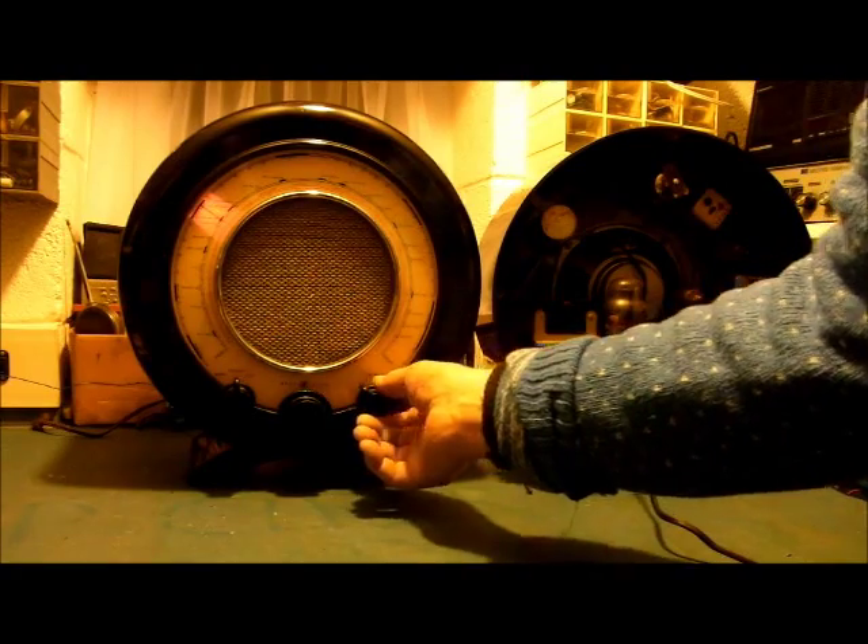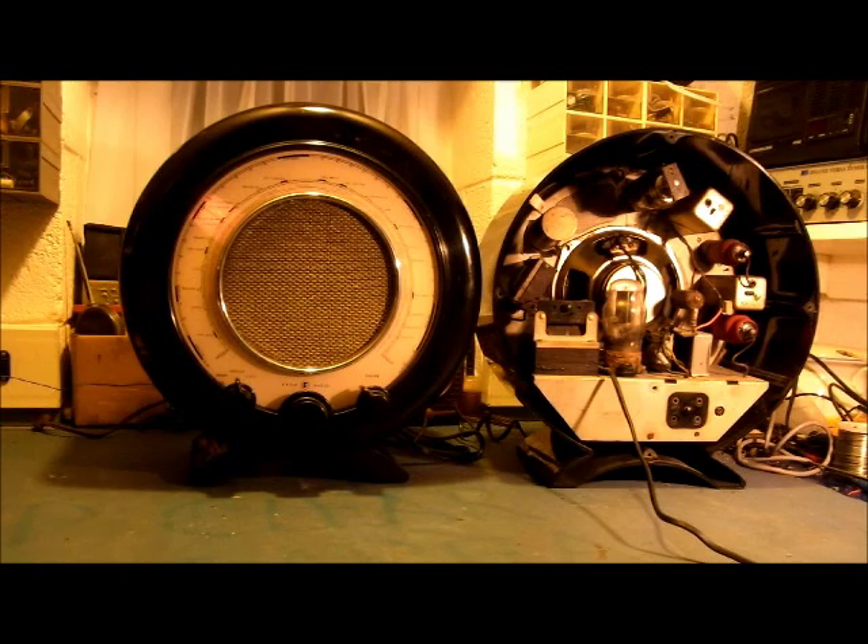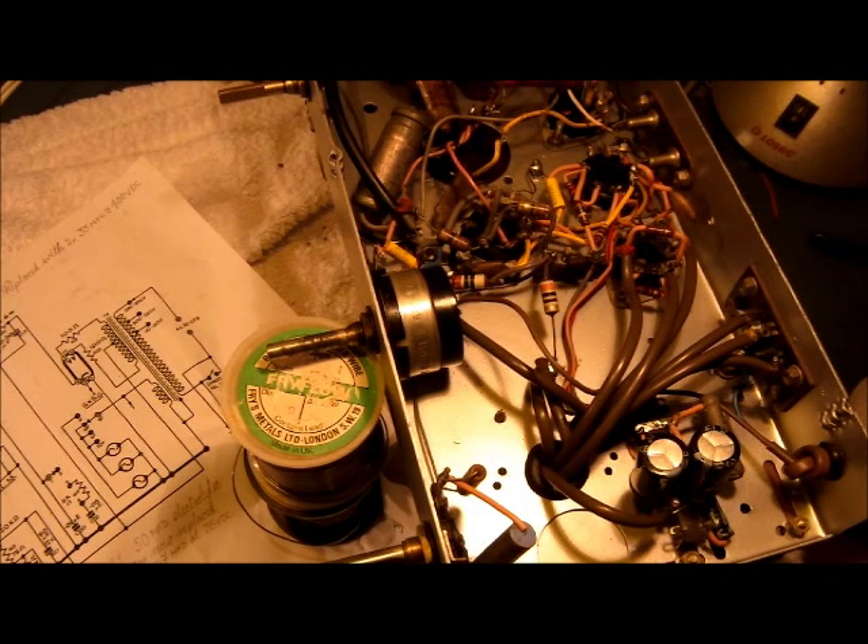Plenty of volume. Back to the Regentone. Recapping in brief what has been done: the power supply circuitry is complete and so is the audio circuitry.